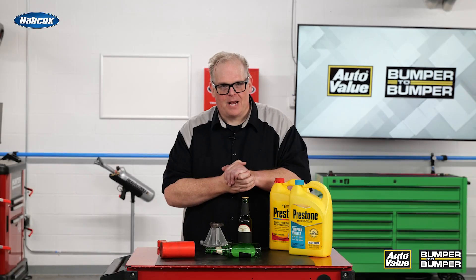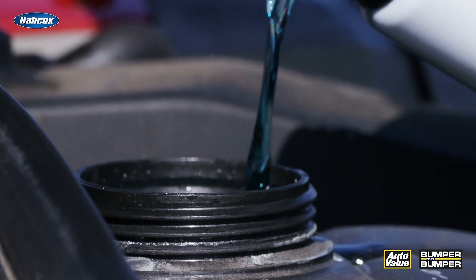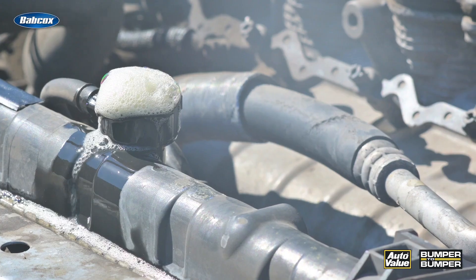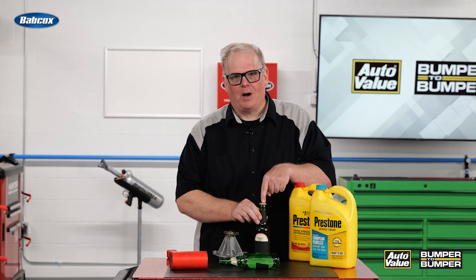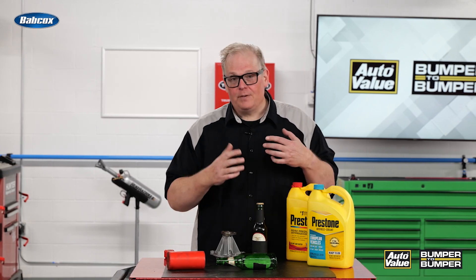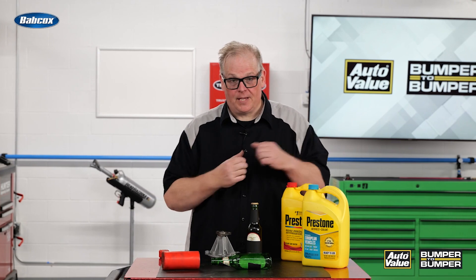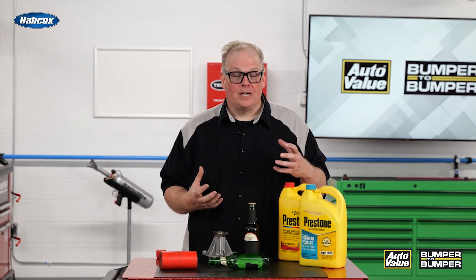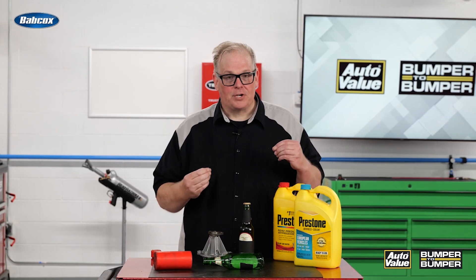So how do you prevent this from happening on your customers' vehicles? It comes down to using the proper coolant and making sure the system is under the correct amount of pressure. The reason we did this party trick with the cap off is to prove a point — if you have a cooling system that has leaks, or the cap is not holding at the correct pressure, that is going to increase cavitation, because the proper amount of pressure is not there.